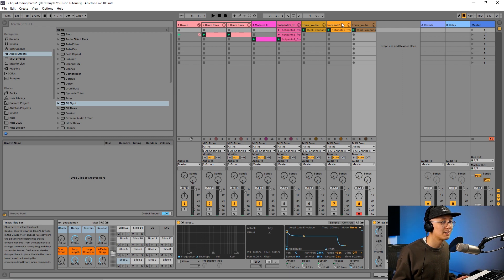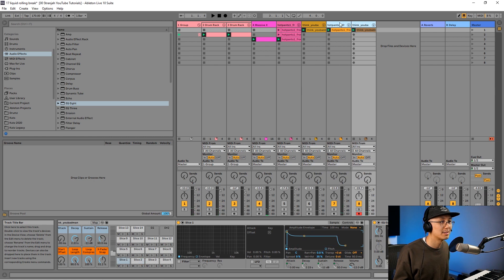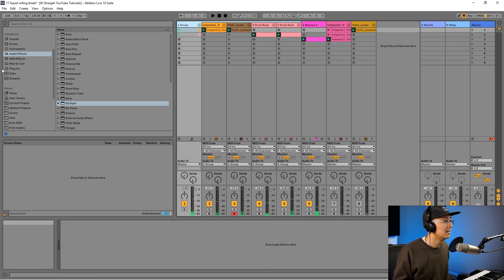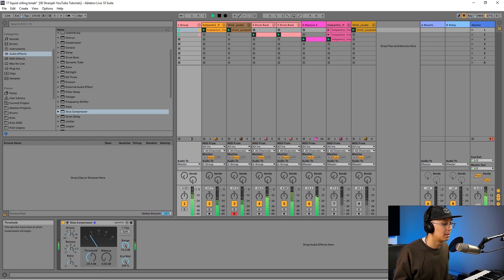One final step you can apply is to add some compression to really bring all the drums together. I have a group here for the kick and snare — I can bring the Hot Pants and Think Break over by highlighting both and dragging them into the group. Then double-click under the group, go into audio effects, and bring in the Glue Compressor. You might also want to adjust the levels of the shakers. Notice how without the compressor it sounds good, but with the Glue Compressor it really glues everything together.